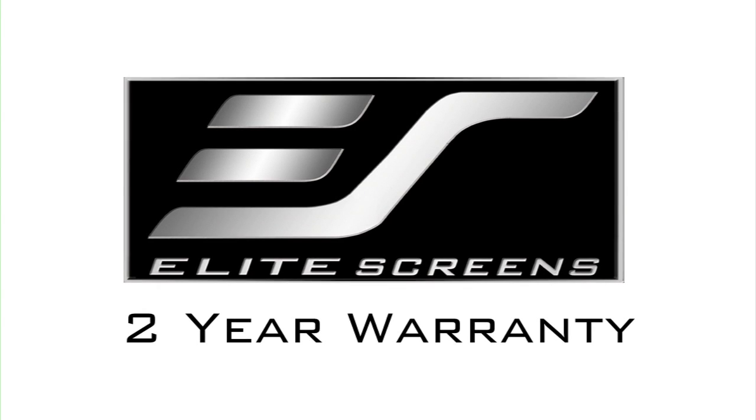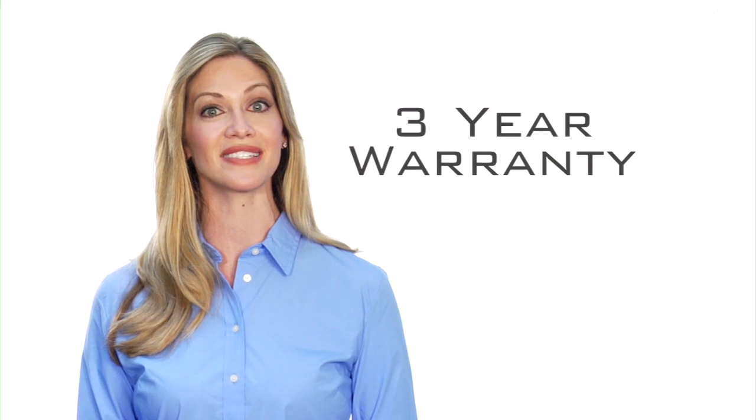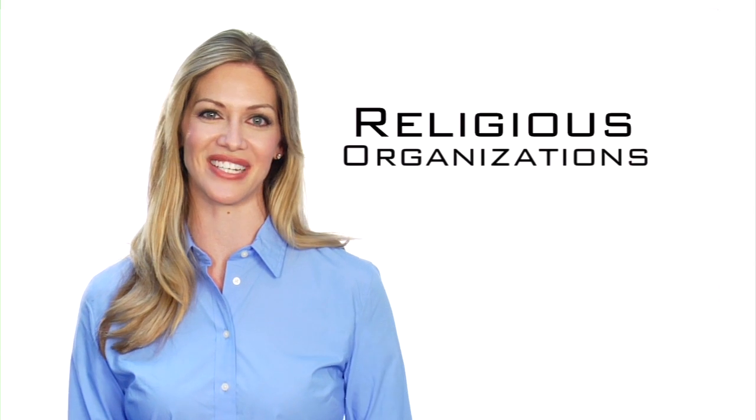The InstaRP comes with Elite's two-year manufacturer's limited warranty, which is twice the industry standard. As further testimony to the quality of our products, Elite offers a three-year warranty program for educational, government, military, and religious organizations.